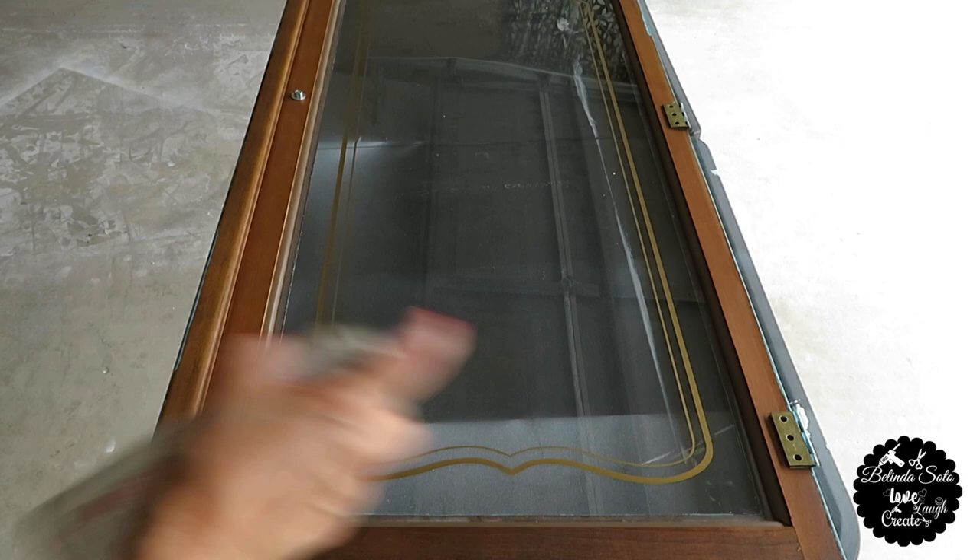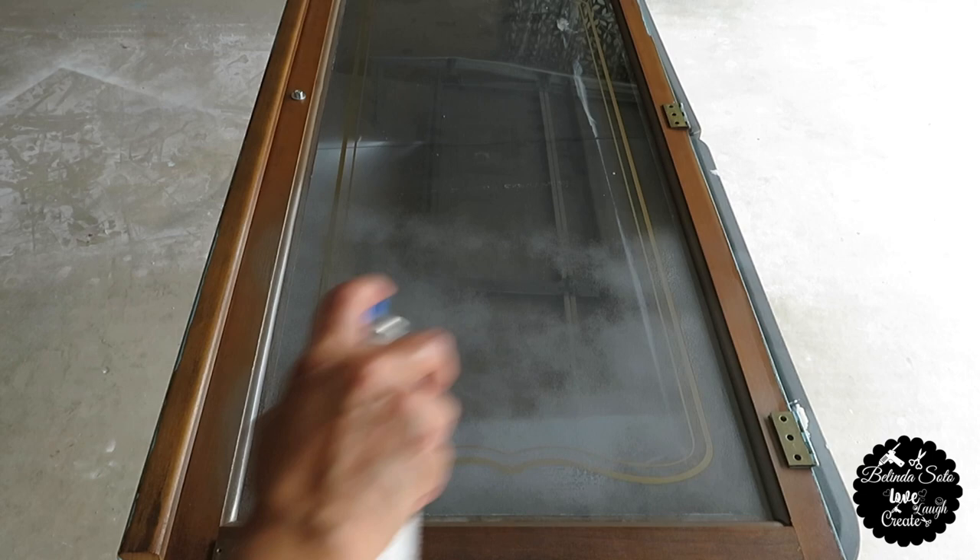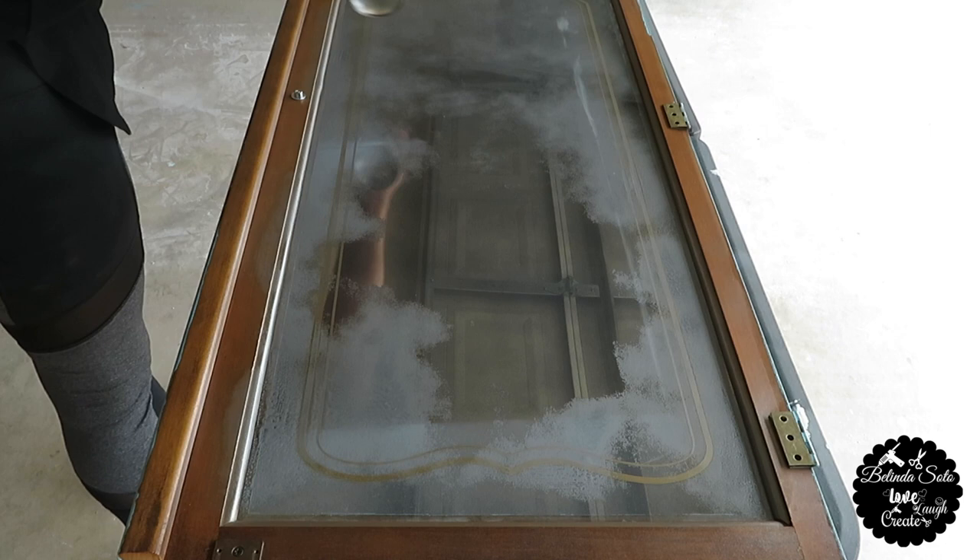Once the mirror was clean, it was time for me to start spraying the glass spray paint. This is the first time that I used this, so I really wasn't certain what to expect, but I did apply one thin layer.